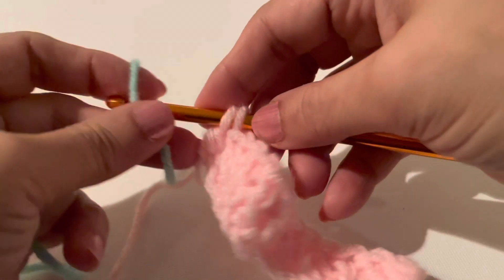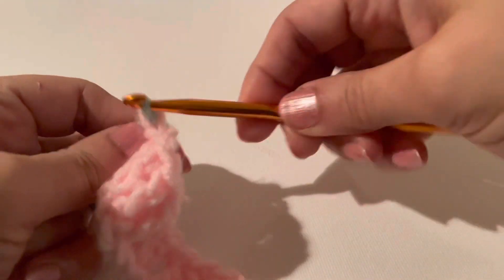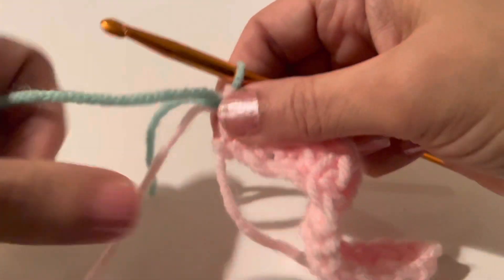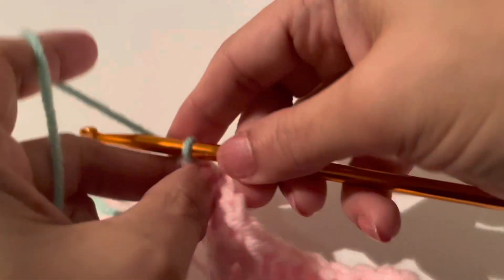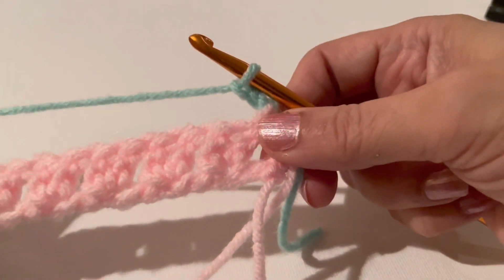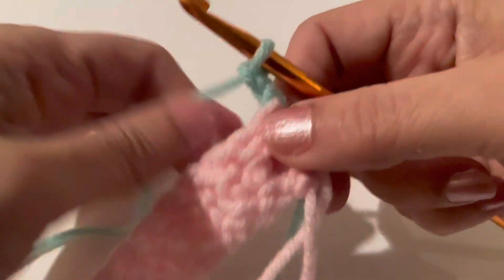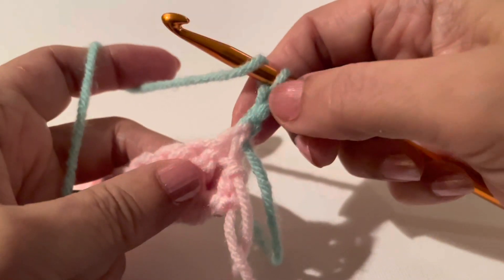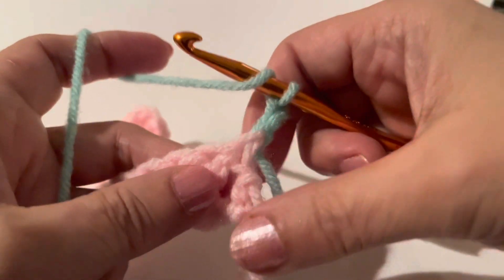Add your next color — like that. Chain two, one and two, and turn your work. So for this row, we'll consider this chain two our first double crochet.